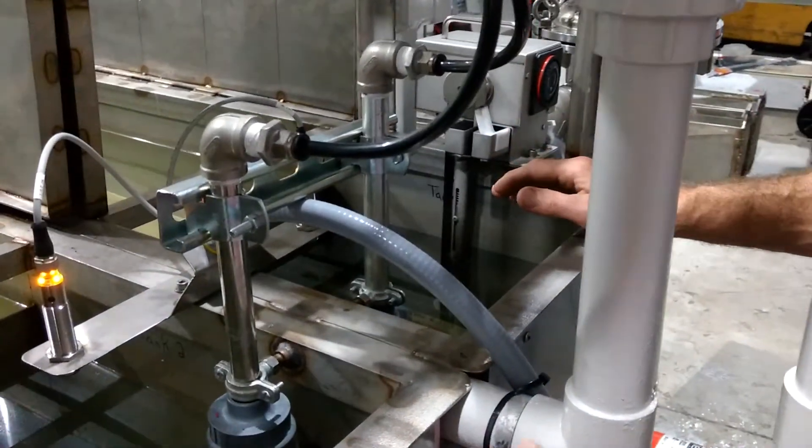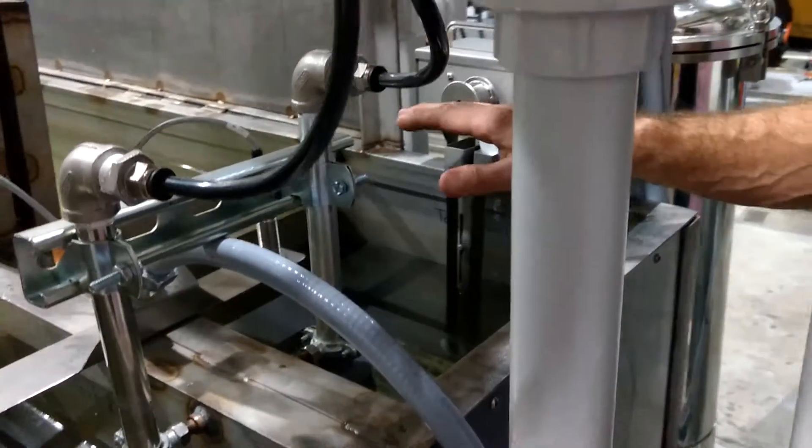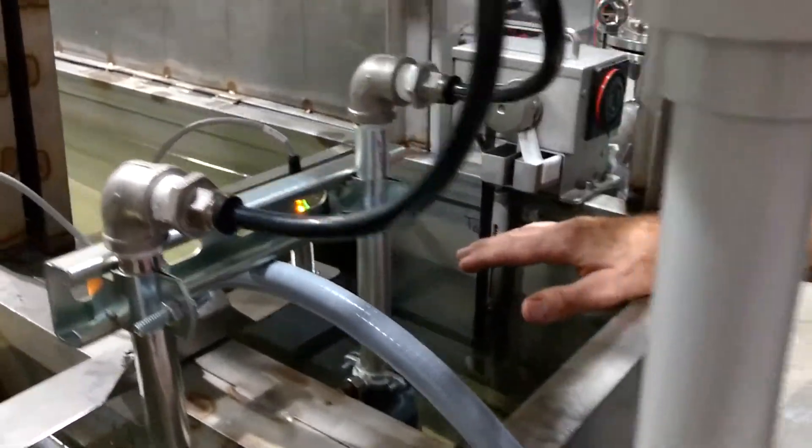In the rinse tank that's not so necessary, but in the wash tank, those dirts and oils are captured in the wash tank.